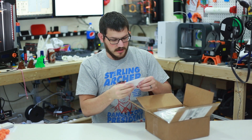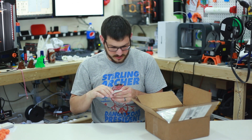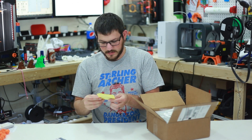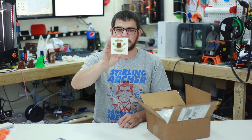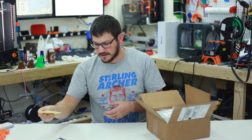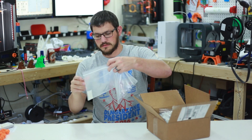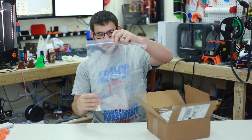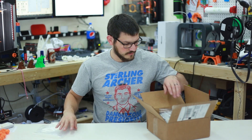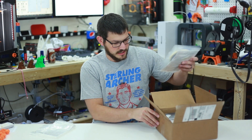Right off the bat we have a bunch of super thick business cards, and then we've got FeedMeFilament.ca — it looks like a Slimer with the little Canadian logo, so obviously .ca means it's a Canadian company. They also have a great big bag with some silica, a desiccant pack, which I'm guessing is for the goodies inside to store. Very nice of them.